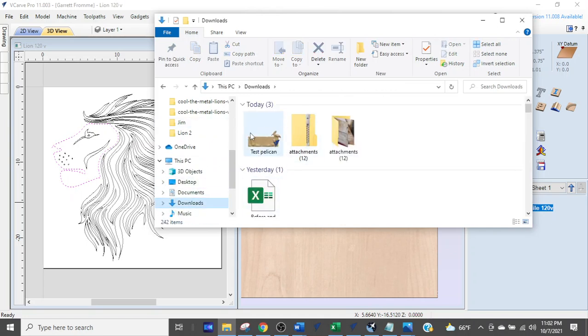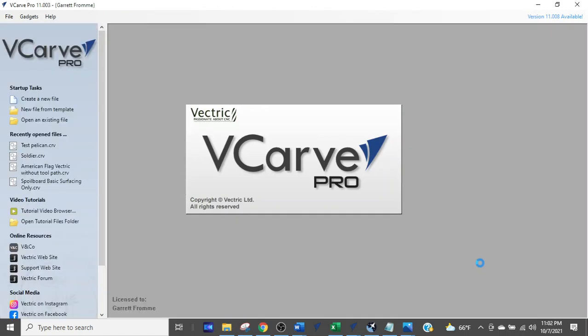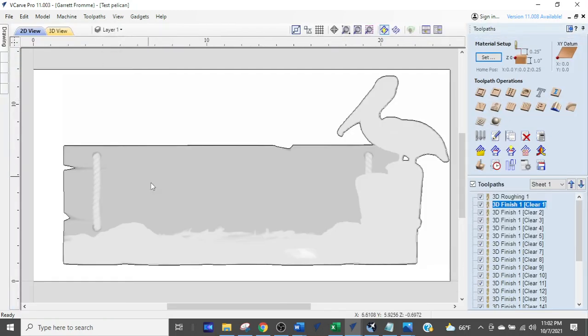What we're going to be talking about here is tool paths and why you end up finding yourself with so many tool paths — as you see down here. There are two reasons that we get way more tool paths than we expect, so I'm going to walk you through both of them.